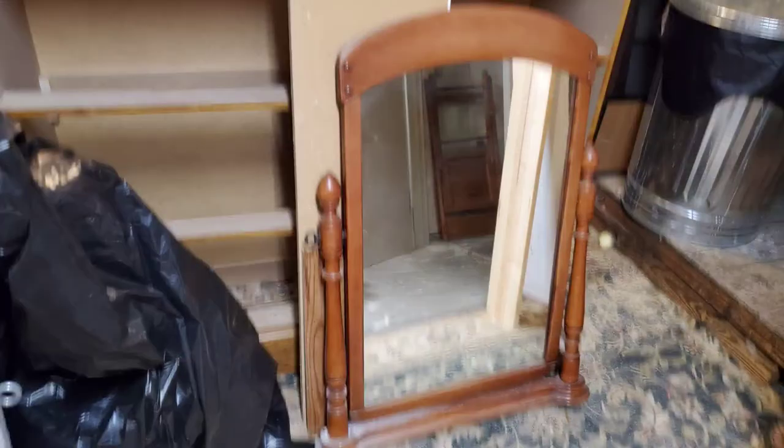But I didn't feel comfortable enough with that, so I also added another layer of protection. So remember what our mirror looked like originally — and here's what it looks like now.